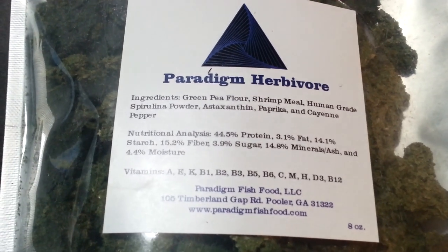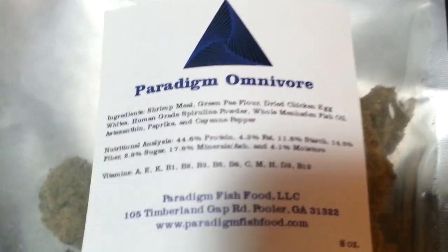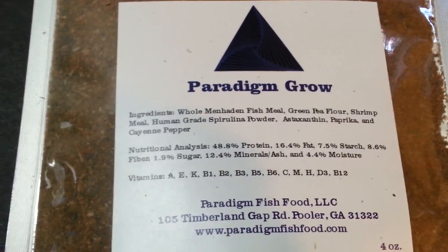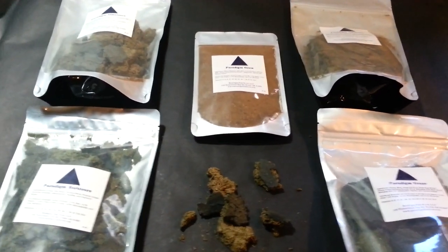I'm going to quickly scan over each one so you can read the ingredients. With this food you'll see only a few ingredients — there really isn't a lot, not a paragraph of ingredients like you find in some other fish foods. That was one of the biggest things that drew me to this food: it's a small business, and the ingredients are very minimal. On their website and my website you can find exactly what each ingredient does and why they put it in their foods.